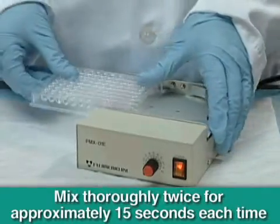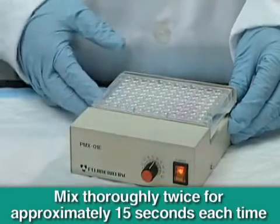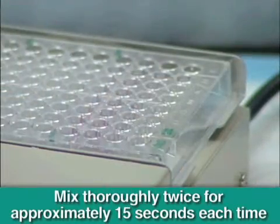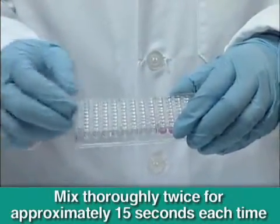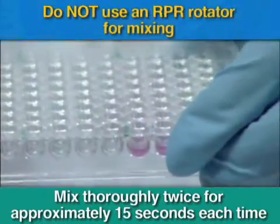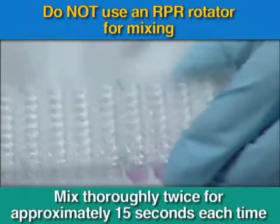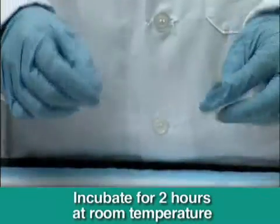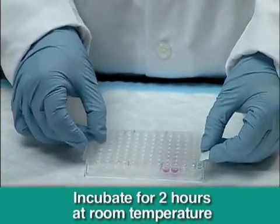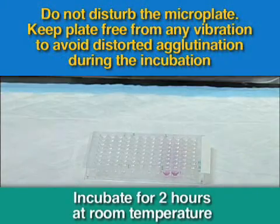Place the contents of the microplate onto a plate mixer and thoroughly mix the contents. If you do not have an automatic mixer available, tap the edge of the microplate several times by hand. Do not use a rotator for the RPR test for mixing because it will not mix sufficiently. Now, cover the plate and allow it to stand for 2 hours at room temperature. To avoid distorted agglutination, do not disturb the plate after placing it on the bench.